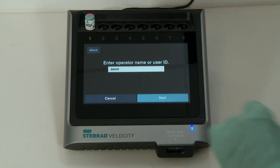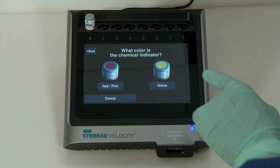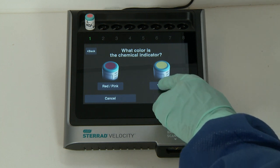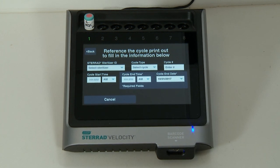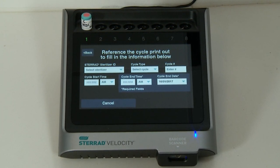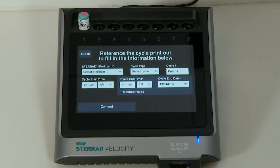You will be prompted to inspect the chemical indicator on the top of the cap for color change from red-pink to yellow, which confirms the BI has been exposed to hydrogen peroxide. Next, complete the requested information fields before touching Next. This information can be found on the cycle printout from the corresponding STERAD sterilizer.